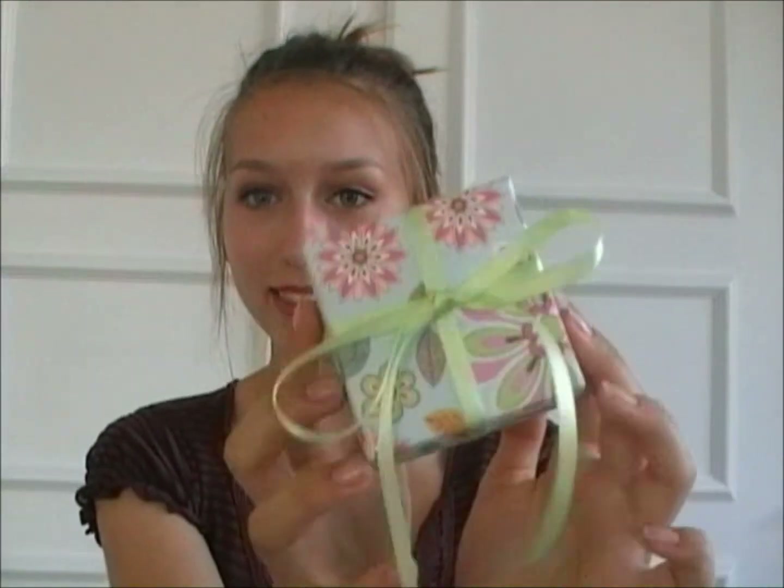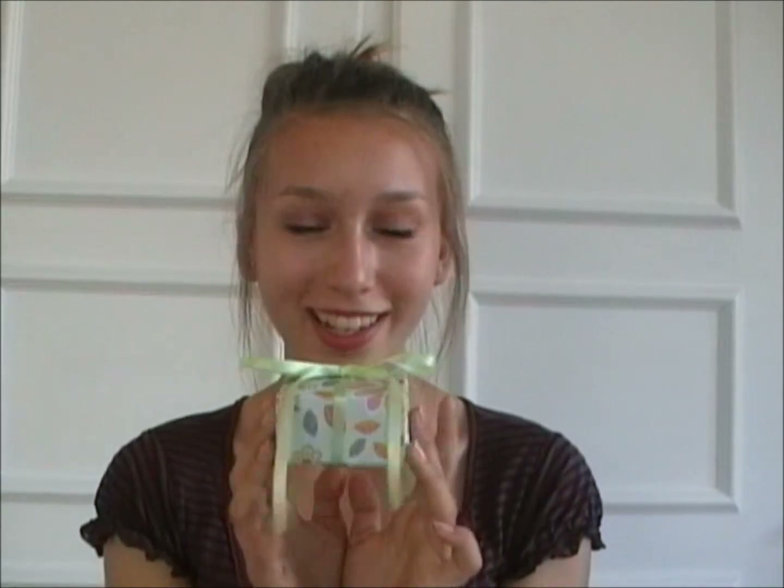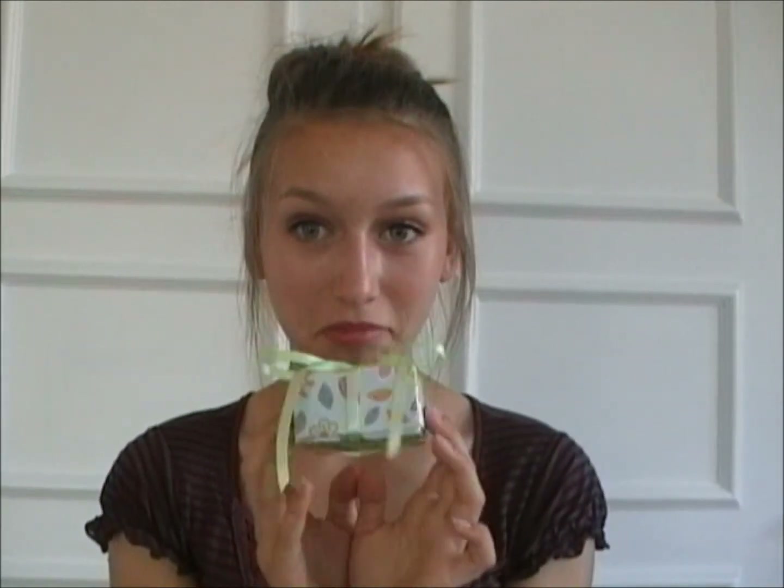That is it for the tutorial on how to make this box. I hope you think the finished result is very good and very pretty, because I think it is also impressive what you can make out of paper. If you want me to make more of these videos, then request it down below and also tell me what I should make or film.